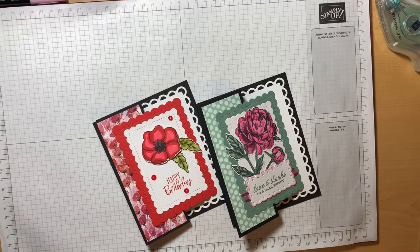Hey there! Welcome back to Handmade with Holly. My name is Holly Michelson and I'm an independent Stampin' Up! demonstrator from Delmar, New York, just outside of Albany.